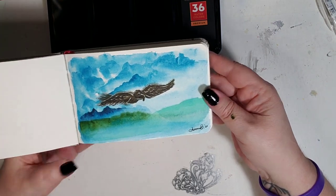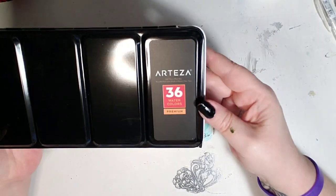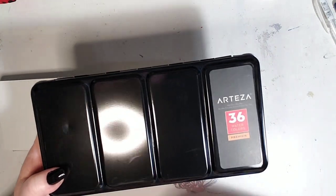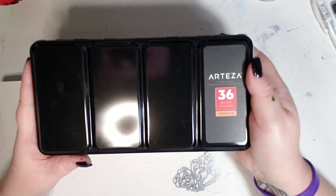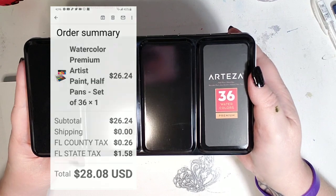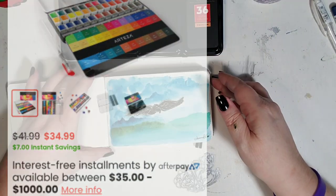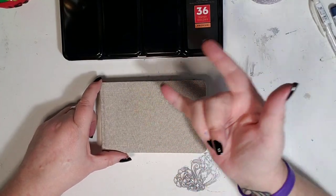So there is my review of the Arteza 36 half pan watercolor premium set. If you're interested in getting one of these, I definitely suggest it because right now they're on sale. I got mine — I think it was $23, which is just a crazy price. It's cheap compared to what they normally are priced at, which I think is like $43. So go grab yours now while you can. Until my next video, I will see y'all later — I love you bunches. Bye.